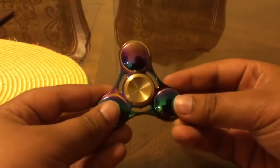Stay tuned for more videos, including the unboxing of another fidget spinner. Remember to like, comment, and subscribe — goodbye!